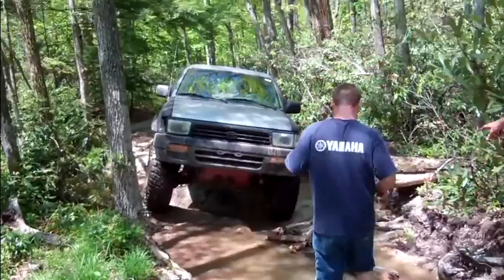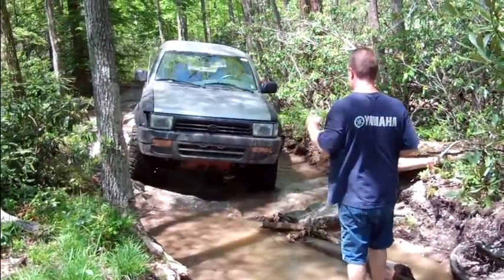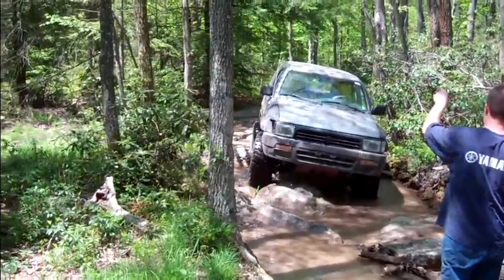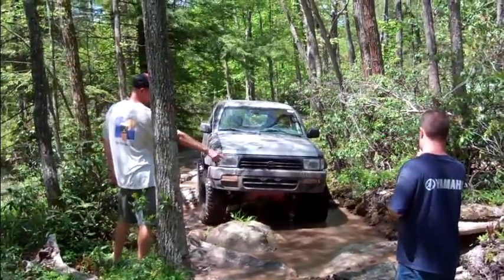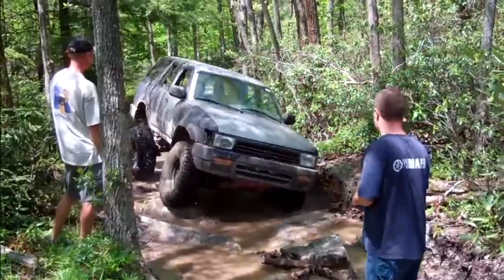Come up higher on this rock. Back straight up, back straight up. Yeah, keep going. A little bit more. Yeah, now get him. Get the tire right on the edge of the rock. There you go.